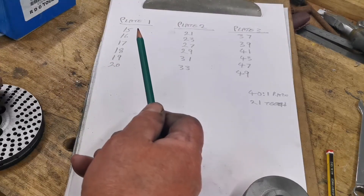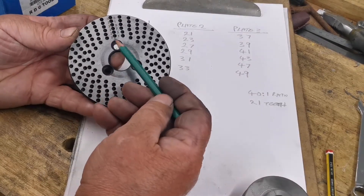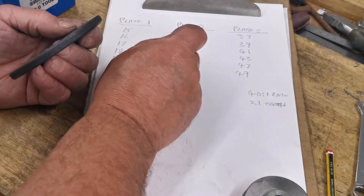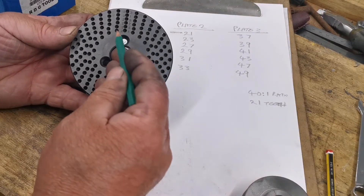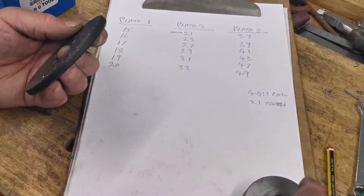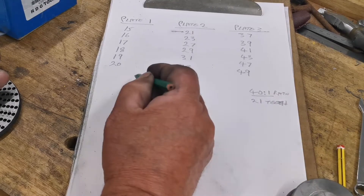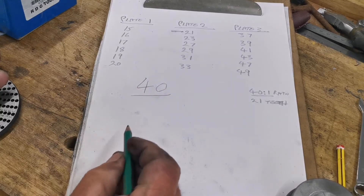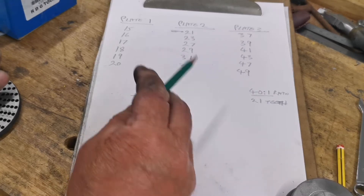We're doing a 21-tooth gear and I've got a 21-hole plate right there. So we'll use that — that's the plate I'm going to use. Now we need to know how many holes or revolutions. The ratio of my dividing head is 40 to 1.